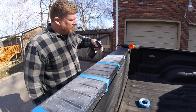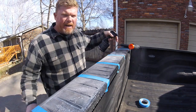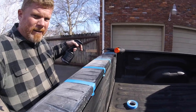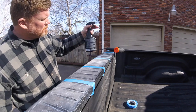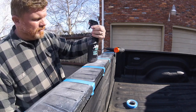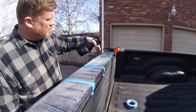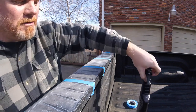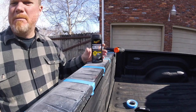Let's also spray it onto the heat-treated area right here. This section has already been heat-treated, and we're going to spray the XPS UV protectant right there and let it soak in. Now let's try Meguiar's Ultimate Black.